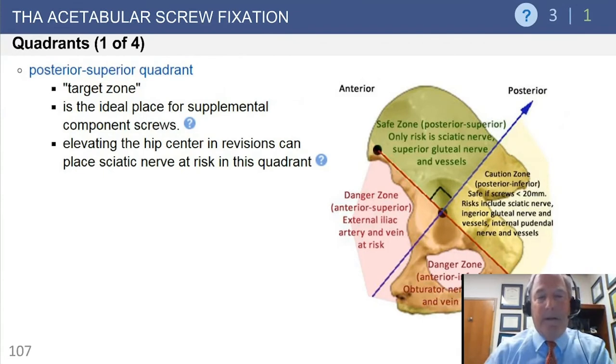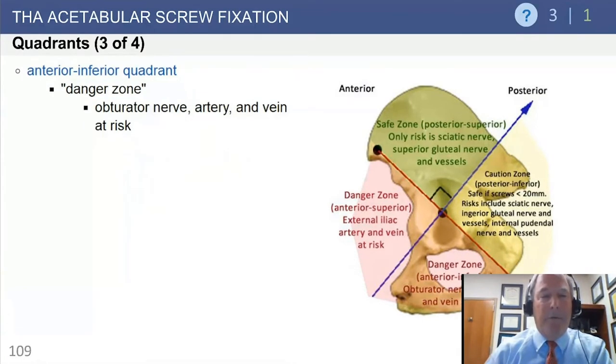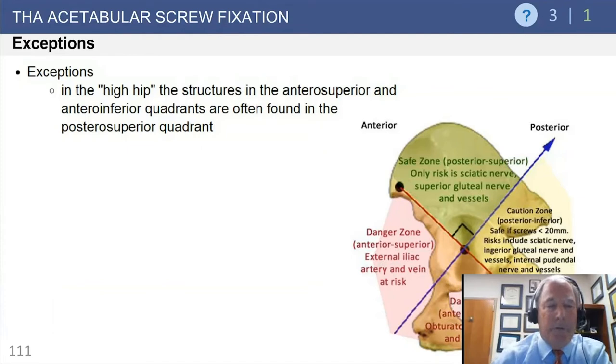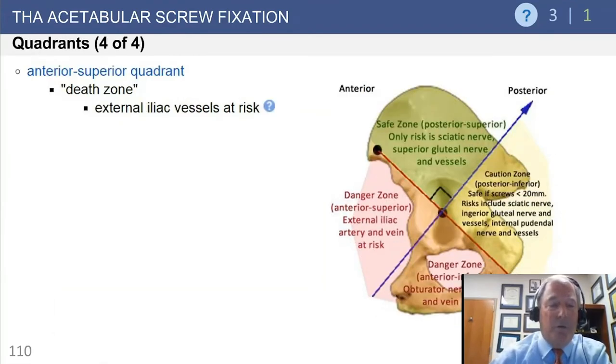The anterior inferior quadrant — referred to as the danger or death zone — contains the iliac arteries and veins. Rubash and Waslewski did a follow-up study on high hip centers, particularly in revision settings. With a high hip center, the safe zone changes: the iliac vessels come into play in the green zone, the posterior superior safe zone becomes smaller, the sciatic nerve is at risk posteriorly, and the iliac vessels are at risk anteriorly. In questions involving a high hip center or multiple revision hips, keep in mind that the safe zones change.